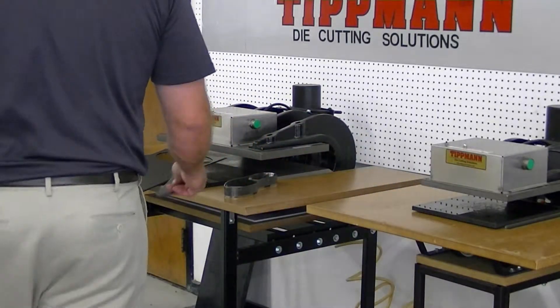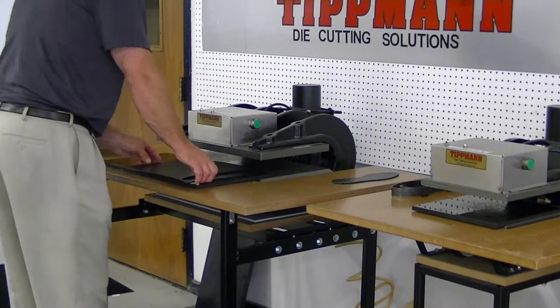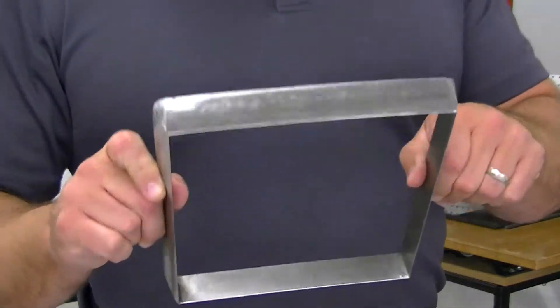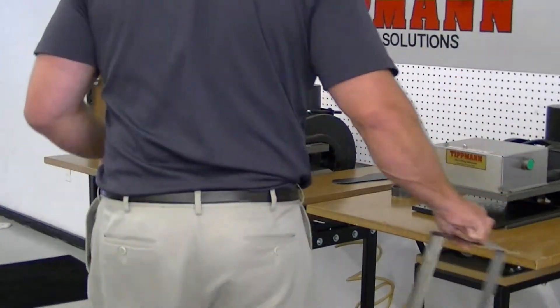Now the second type of die that you can use for this type of application would be an inch and a quarter high forged die. We do not build this type of die in house. These ones are a little bit more difficult to build into particular shapes and they are a little bit more expensive than the clicker die.